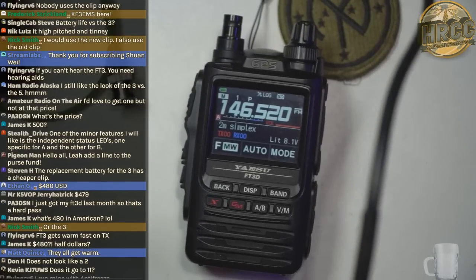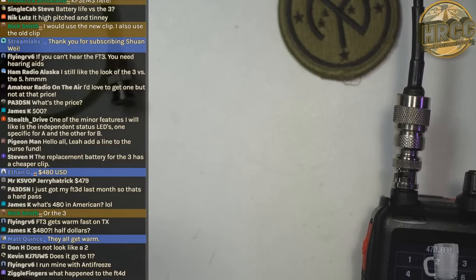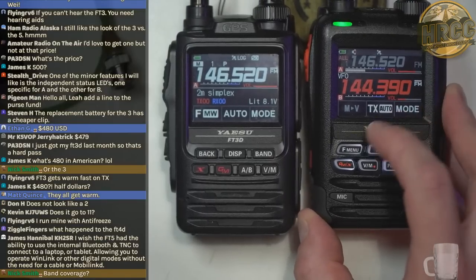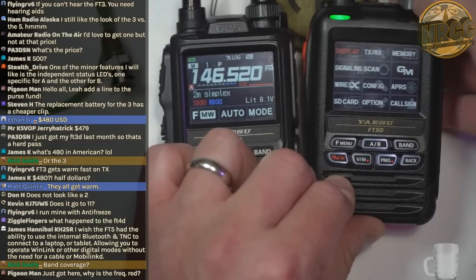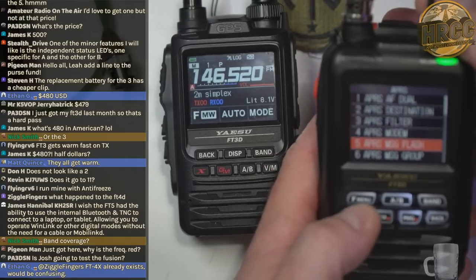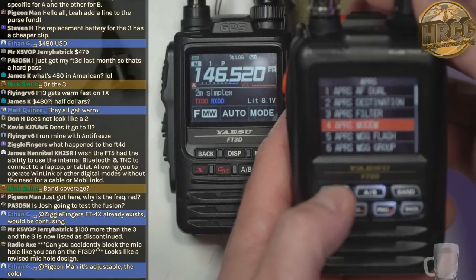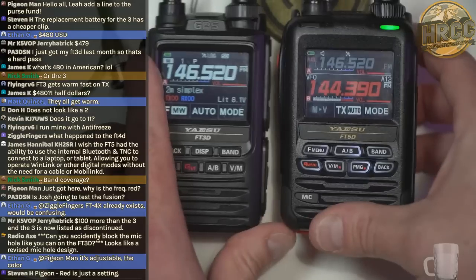I'll go in here and do a beacon transmit. The button has moved for beacon transmit. I've got to be on APRS — it helps if you do that. Let's go to the APRS modem and turn it on. There we go — started immediately.